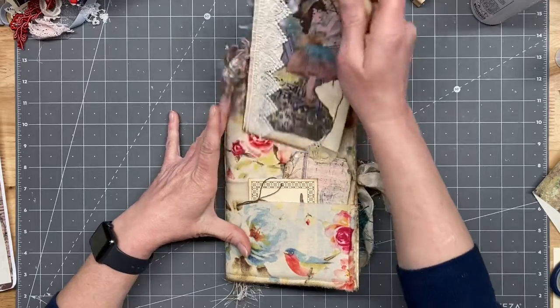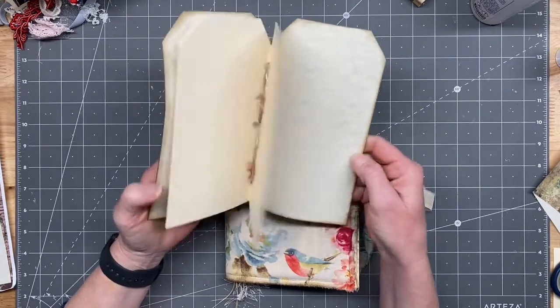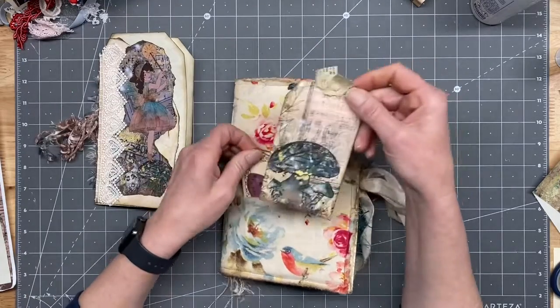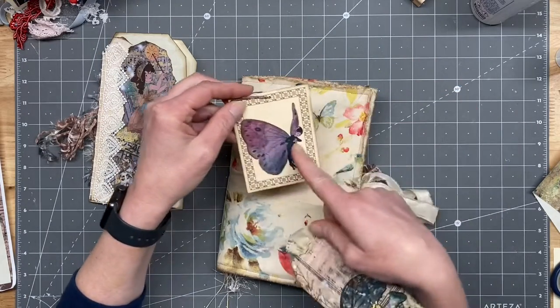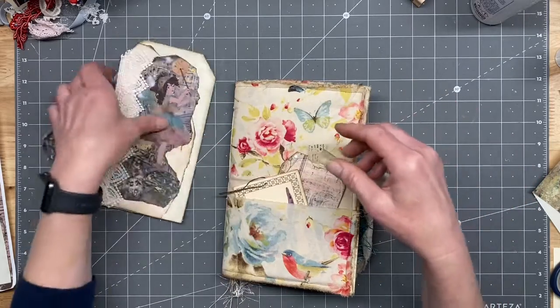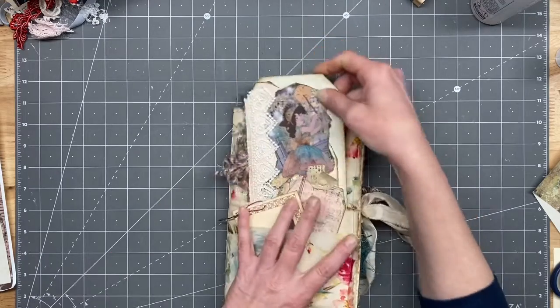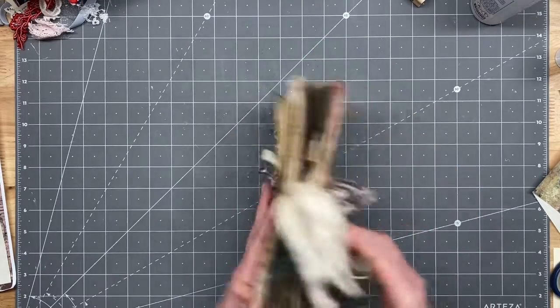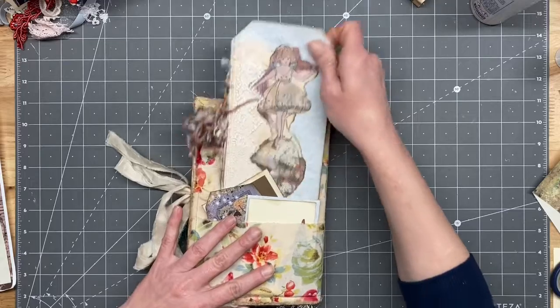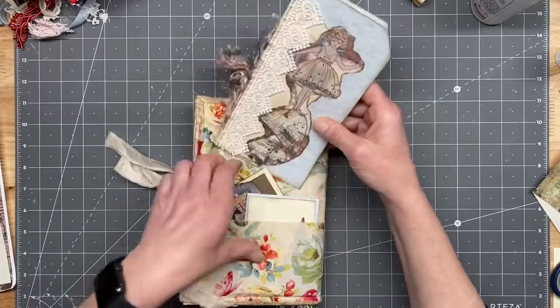This is what I came up with for the front — another cute little booklet here, and then we have a tag from the kit and one of the ephemera pieces and a cute little tag there. Because I thought that was so stinking cute, the tag booklet — I added another one on the back. Same thing, just different decorations from the kit.